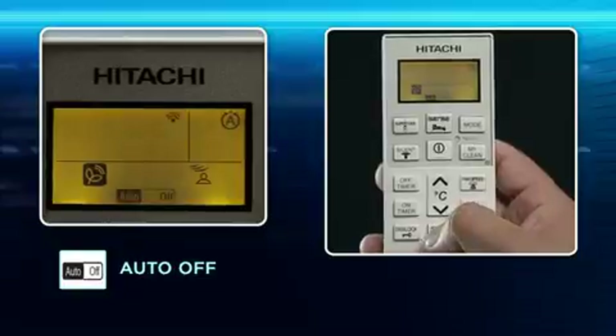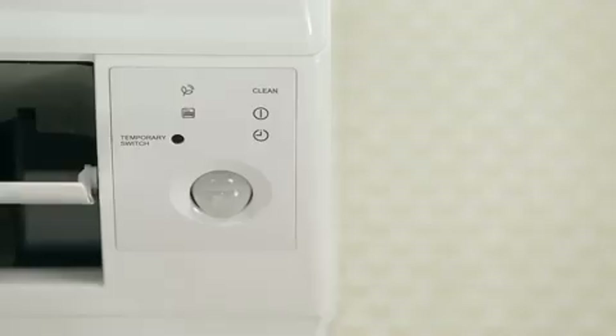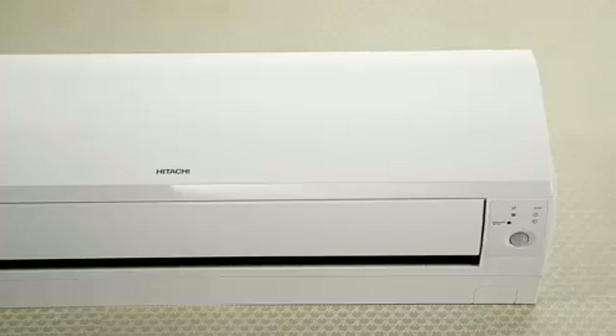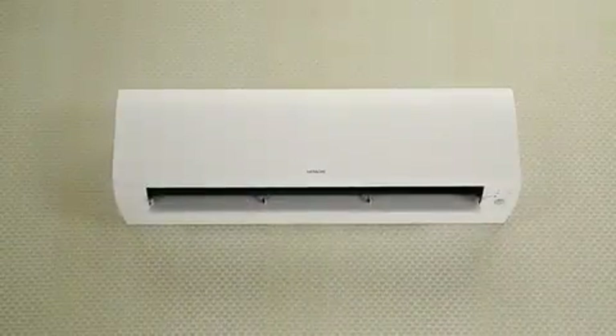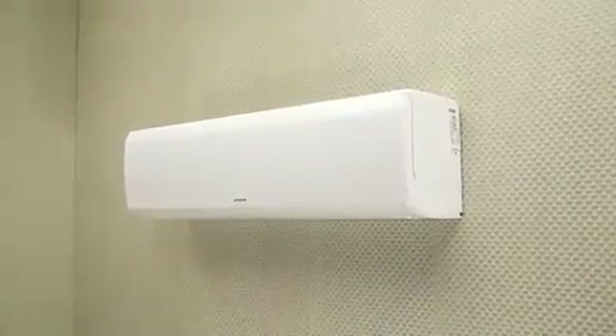Auto-off: Pressing this key enables a power saving feature. If the image sensor does not detect any occupancy in the room for 10 minutes, it increases room temperature by one degree Celsius and reduces the fan speed. For the next 20 minutes, if no occupancy is detected, it stops the air conditioner, ensuring power saving.